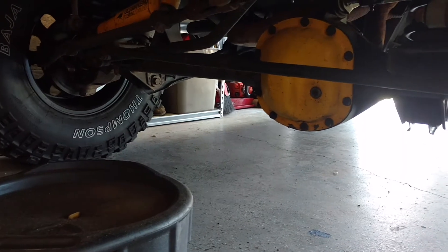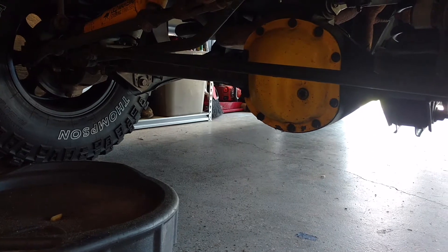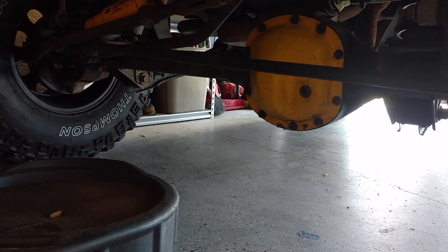2000 TJ. I'm going to be doing the steering replacement kit that's been discussed online, going from a TJ steering to the ZJ or XJ steering kit.